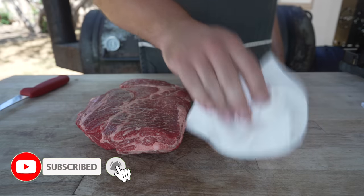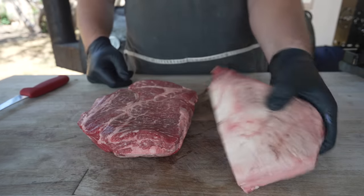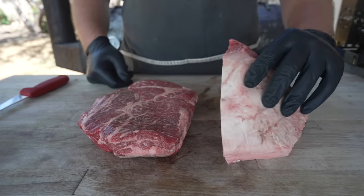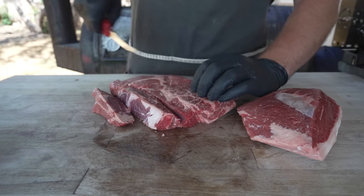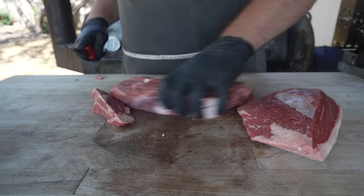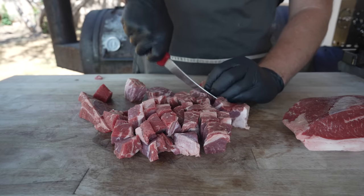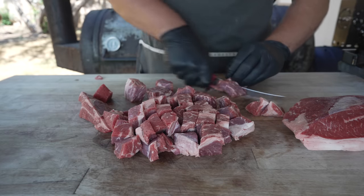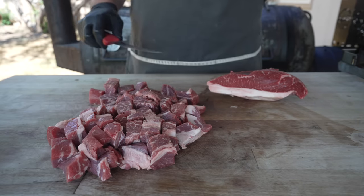Pat it dry. What I got here is a USDA prime chuck roast and a piece of sirloin which looks an awful lot like picanha - please don't yell at me, I got it because it's got a beautiful fat cap on there and should make for some wonderful burgers. We're going to cube this up so it freezes nice and quickly, because we want it to be really cold when we grind it for a nice clean grind. You can separate the meat and the fat to get that perfect 80/20 or 70/30 ratio, but as long as you use a nice fatty cut you should end up in the ballpark. There's a big piece of silver skin on this - take that off.